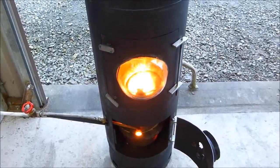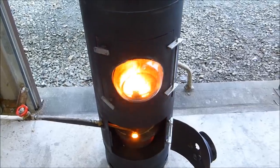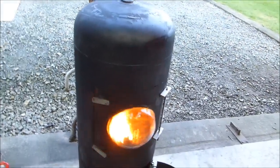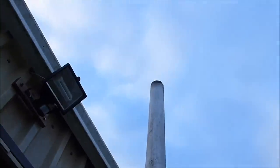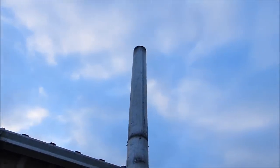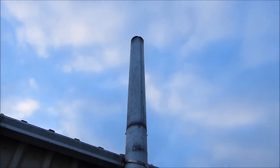You can see the flame come up a bit higher than the blast tube into the heat chamber of the stove. Let's have a look and see what sort of smoke we're getting. Nothing. There you go.